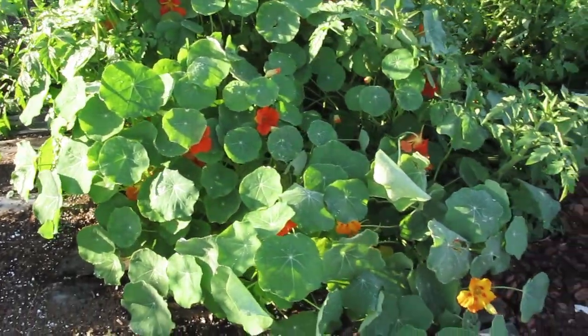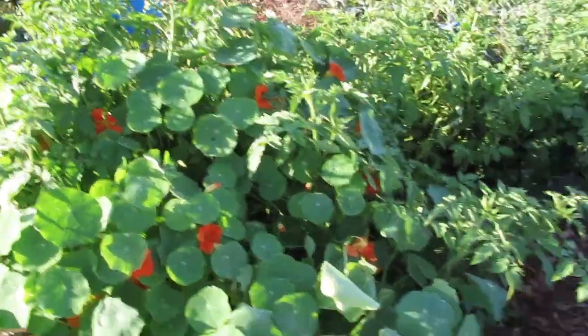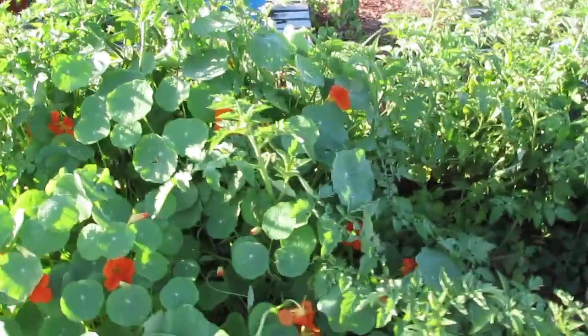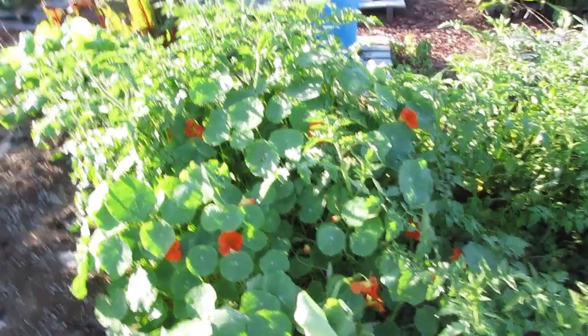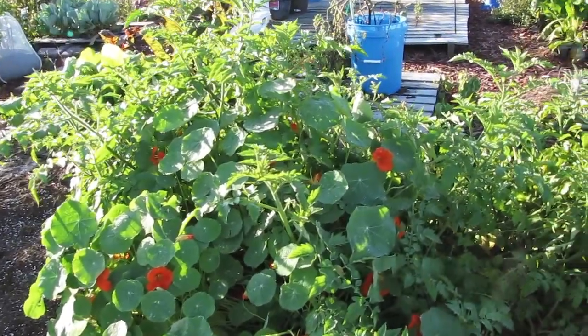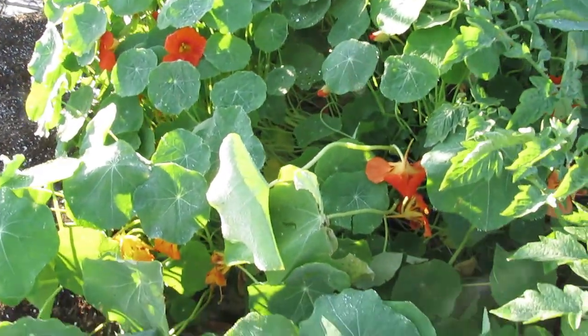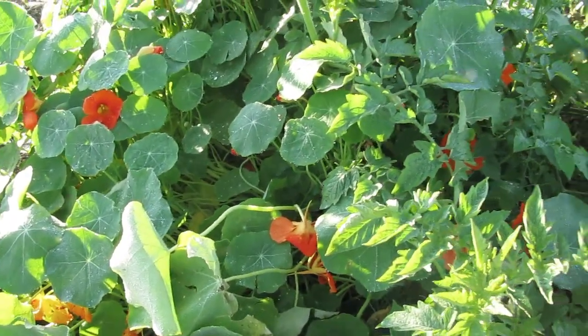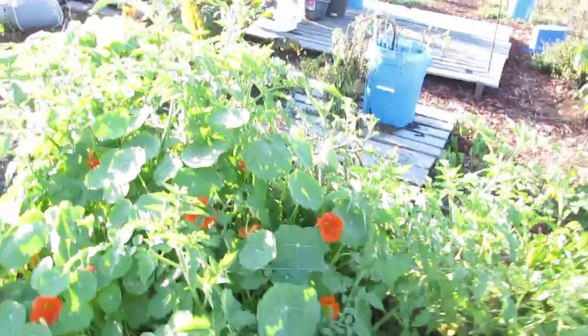You can eat nasturtium — the leaves and the flowers — although people also make salves and jellies out of the flowers. The leaves are kind of spicy tasting, a little bit less spicy than radish. It's an edible plant, and you can use the stems, the flowers, and the leaves to make some good antibiotics. So it's a multi-purpose plant.